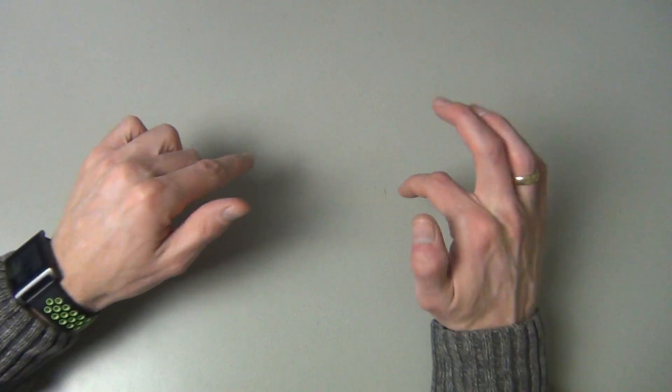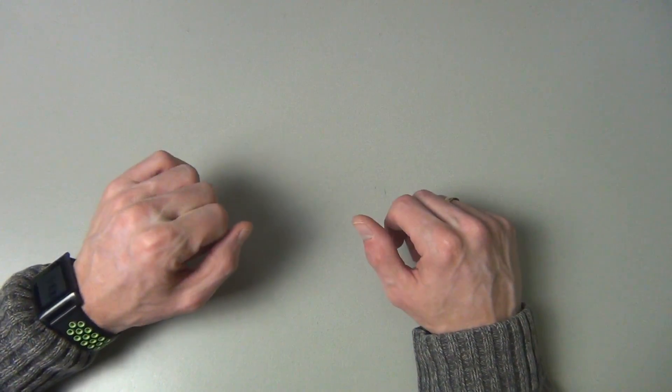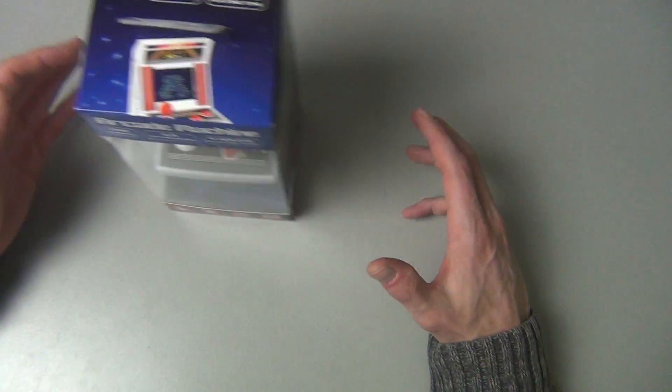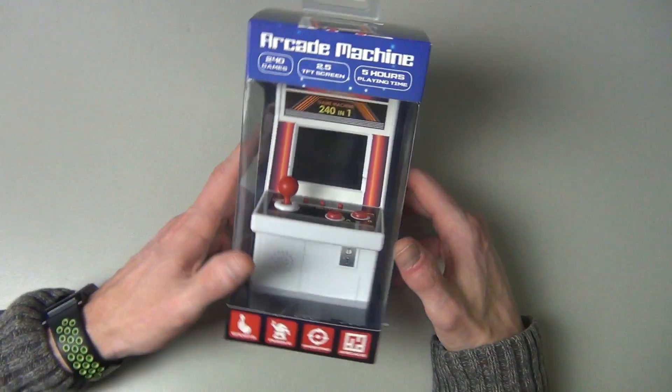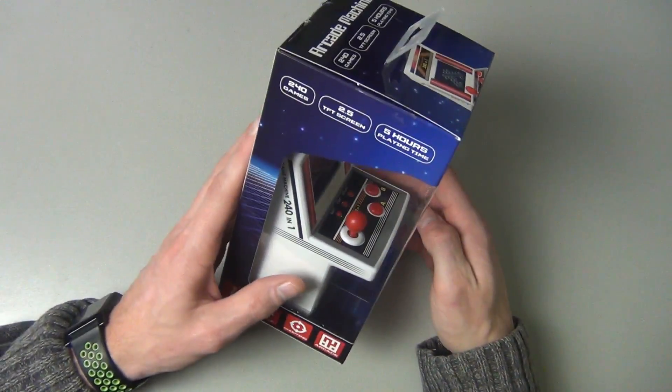Hey there and thank you for joining me on the Retro Game Couch. Today I want to show you something that my wife gave me for the holidays, and that is this miniature arcade machine. She bought it for 10 euros and I thought we could take a look at it together.